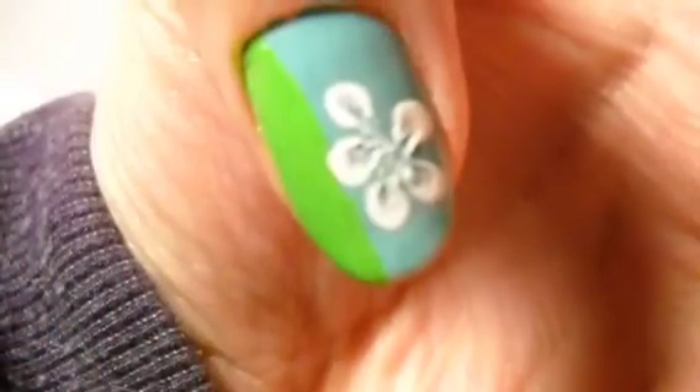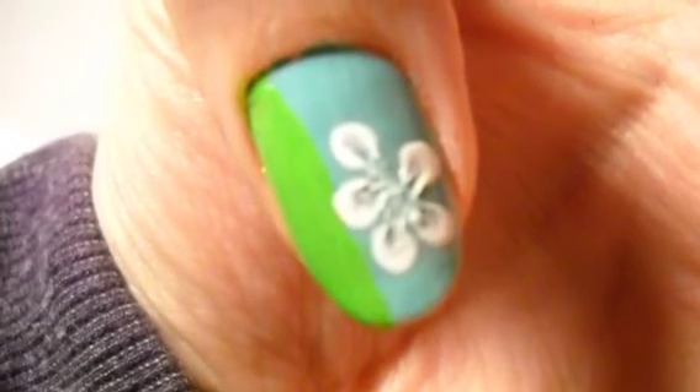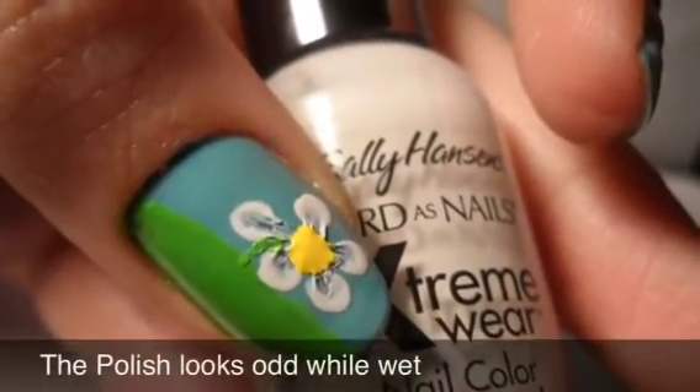Make a stripe of green for the land. For the flower, take five white dots, let them dry, and then draw to the center with a dotting tool. Add a yellow dot and then a stem.